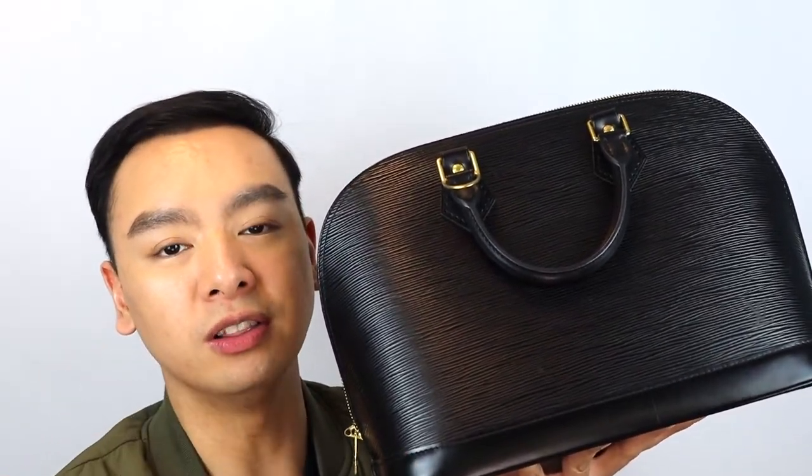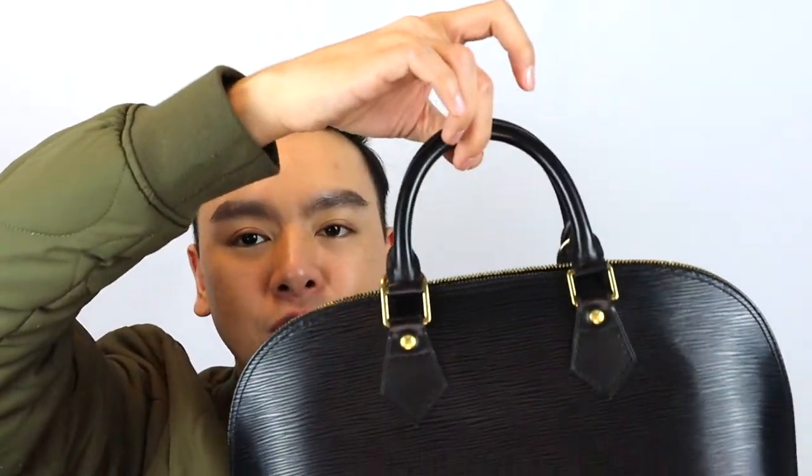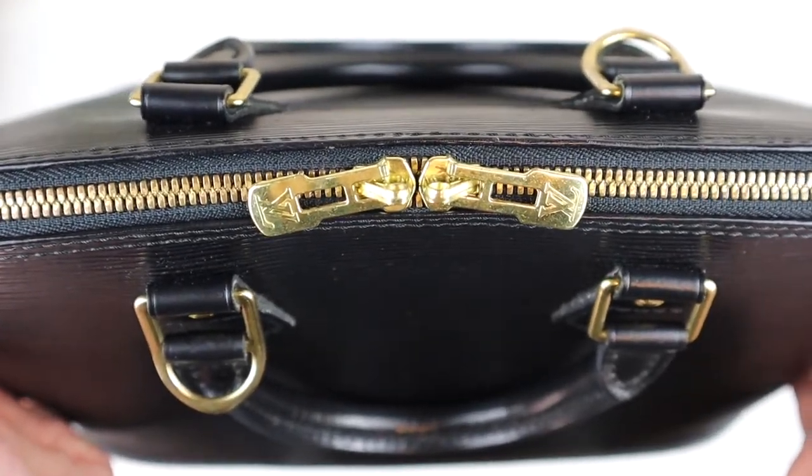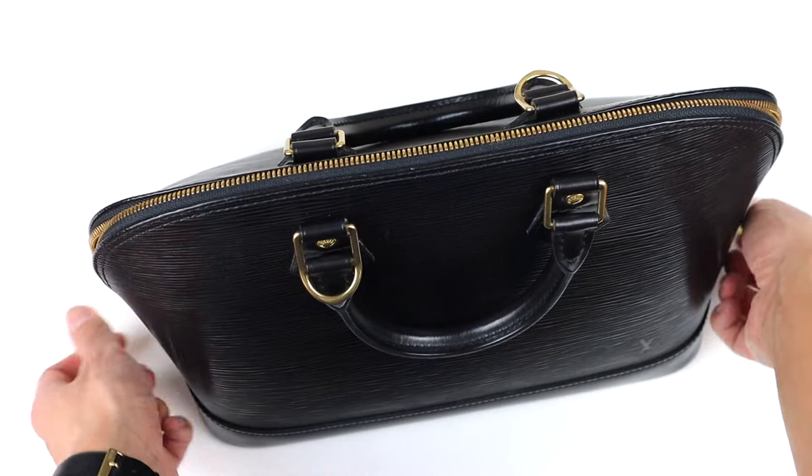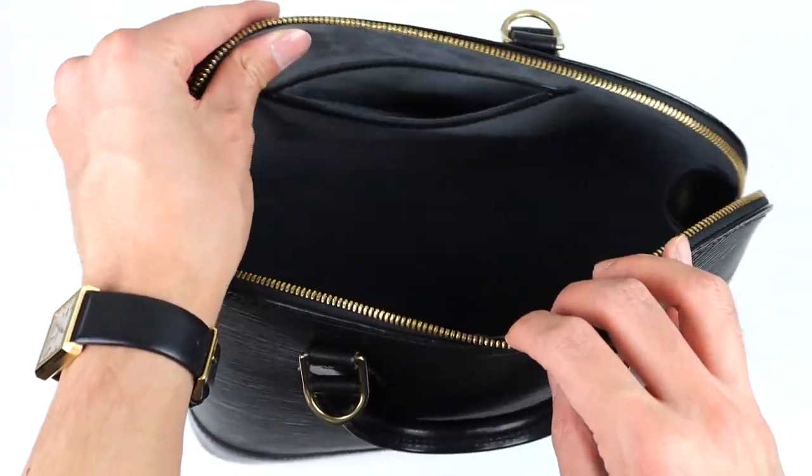This bag is made from all leather, which is awesome. It does feature two handheld straps, so you can carry it in your hands or even in the crooks of your arms. It does have a little hook where you can attach a detachable strap, so you can use this as a shoulder bag or even a crossbody. Personally, crossbody-wise it can be a little bulky, so I'd rather use this as a shoulder bag. This bag also features two zipper pulls, which is great for easier opening. And inside, it is pretty much hollow.